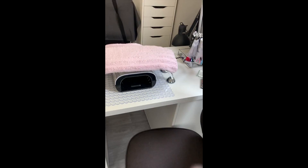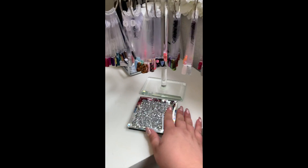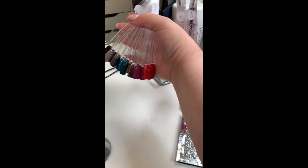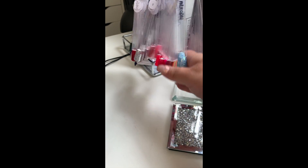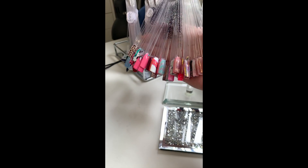We're going to take a seat in my client chair. My desk is IKEA - the drawers are the Alex and the top is the Linman. On this side I've got gel polishes from The Gel Bottle Ink.